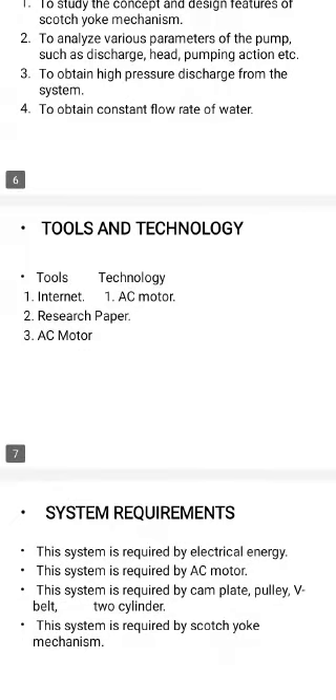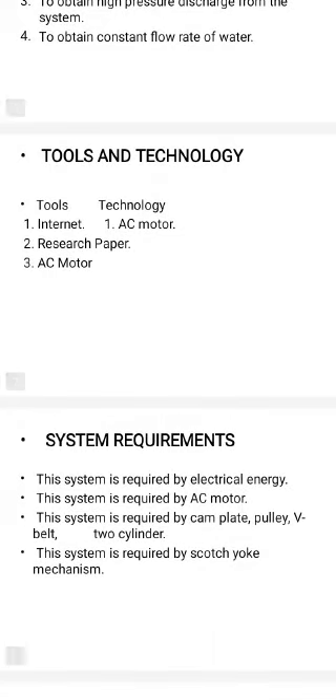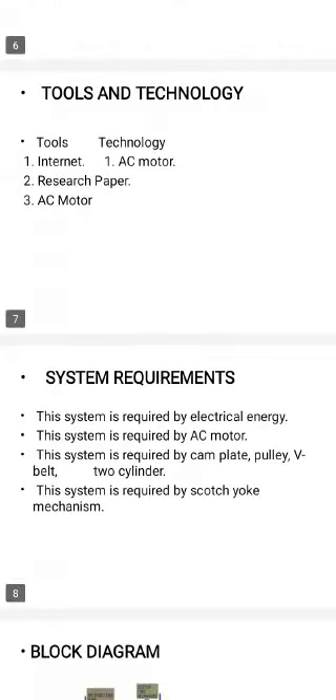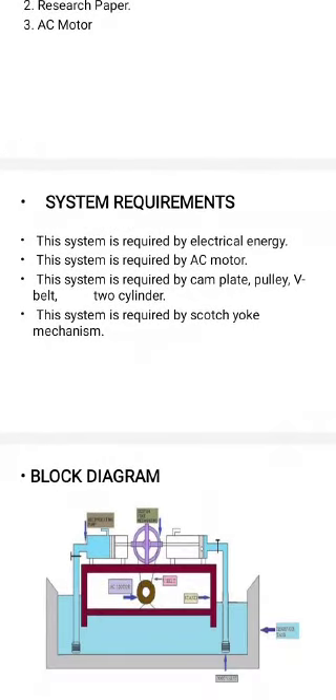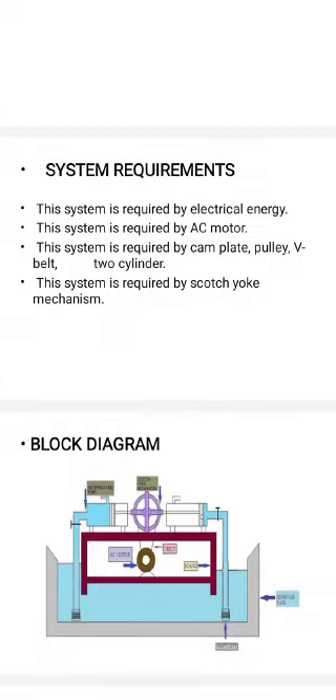The tools and technology used are the internet, AC motor, and research papers. The system requirements are: electrical energy, an AC motor, and the Scotch Yoke mechanism.